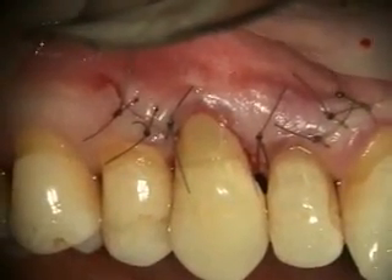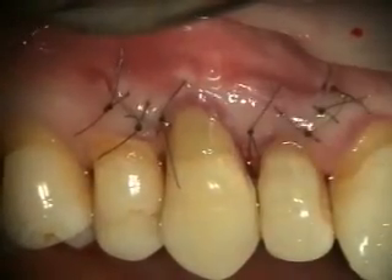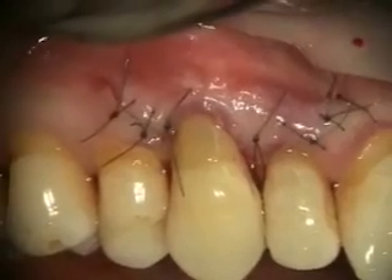We've got the suturing done. We're going to put a little chlorhexidine on there, and we'll just have them dab it on there twice a day. Check it out in a couple of weeks.